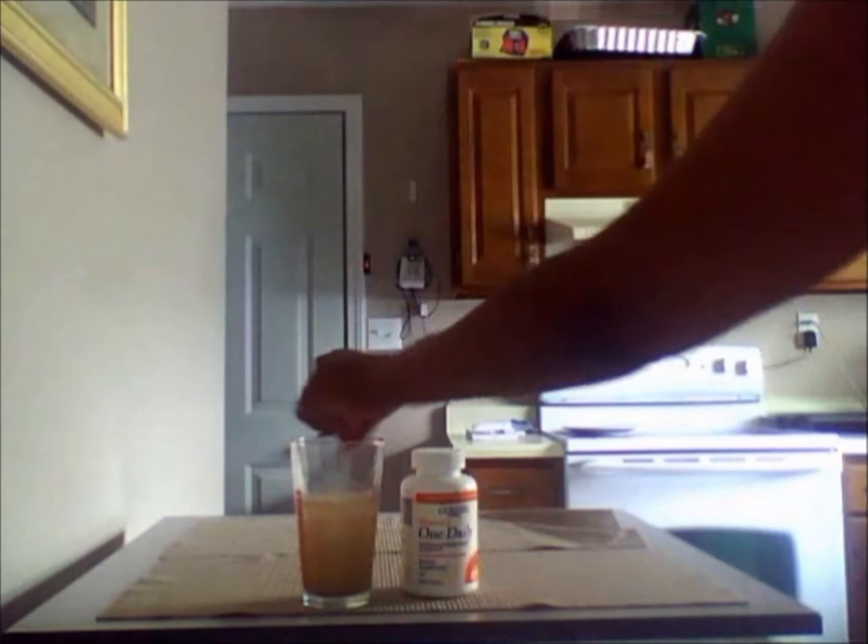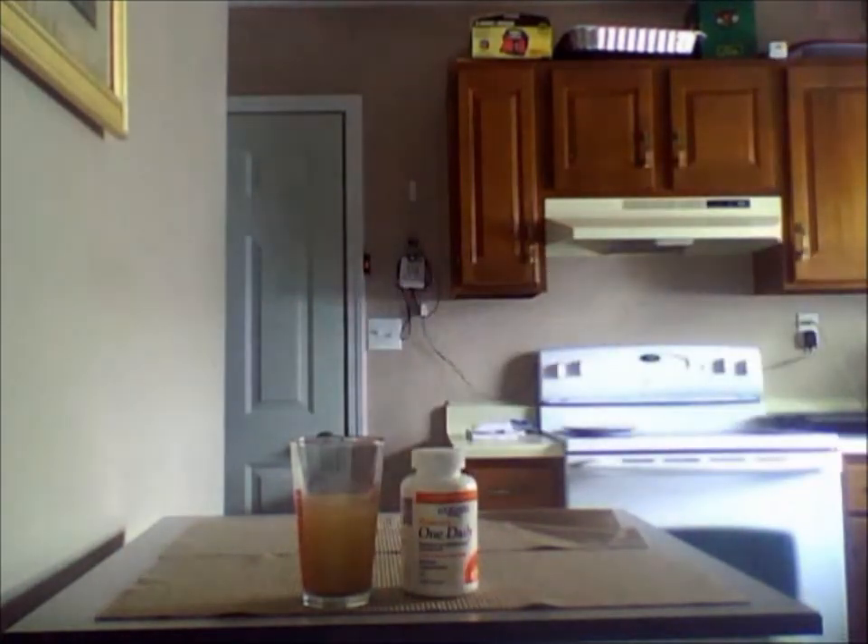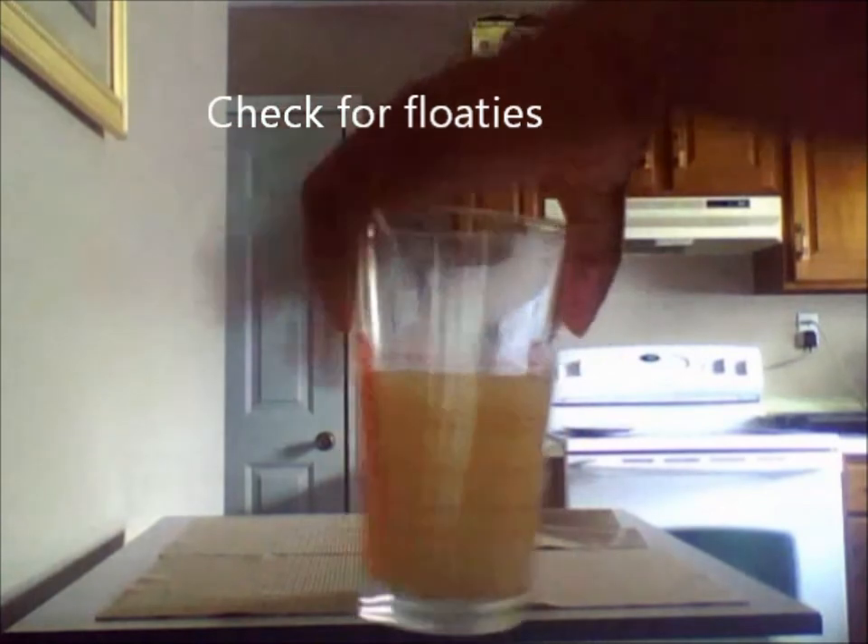As you can see, after 15 minutes my vitamin is completely broken down. After 30 minutes it is a powder, so it is completely broken down. Once you give it a good stir, I want you to check the top for floaties.